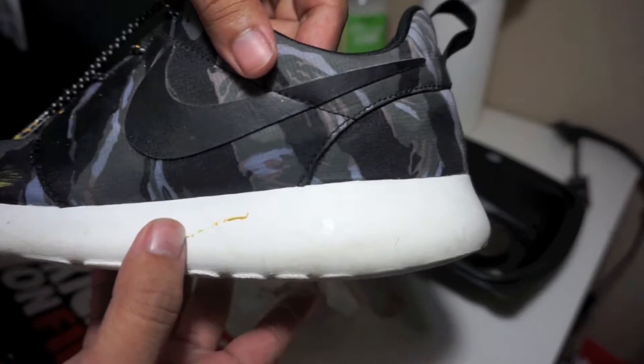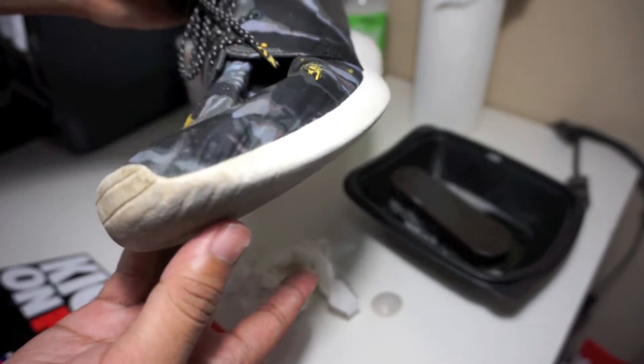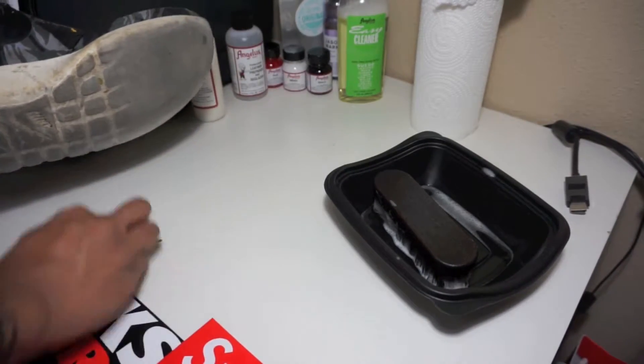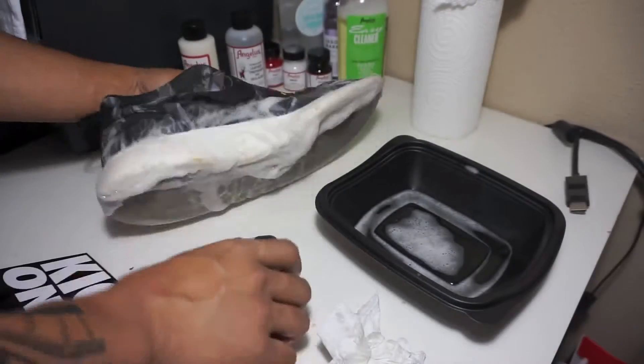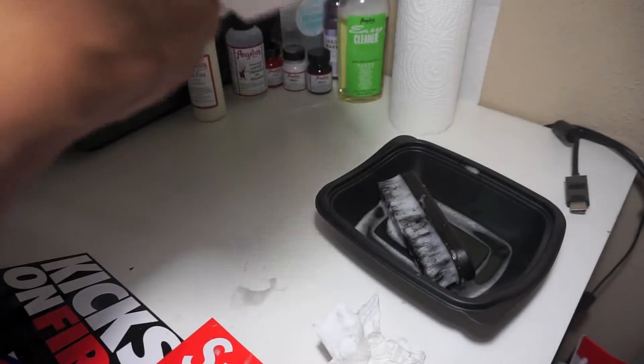You can see the midsole right there — the paint stayed, but the midsole looks much cleaner. I'm going to go ahead and clean the other side to show you guys again. If you still have fluid in the container, go ahead and use that, or add more if necessary. If you don't want to waste paper towels, you can use a regular towel — I just couldn't find any clean ones.